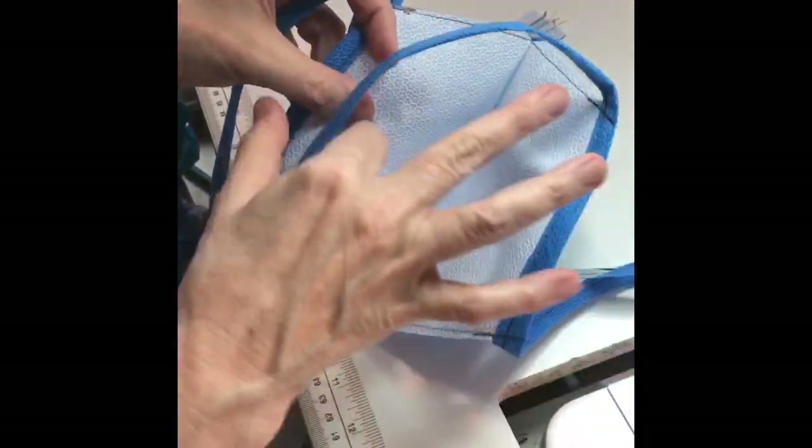And here we have the completed mask. You can see that it's sutured all the way around. And here, as the mask is on, you can see that it covers the face well. Experiment with sizing the mask to your own size. Good luck!